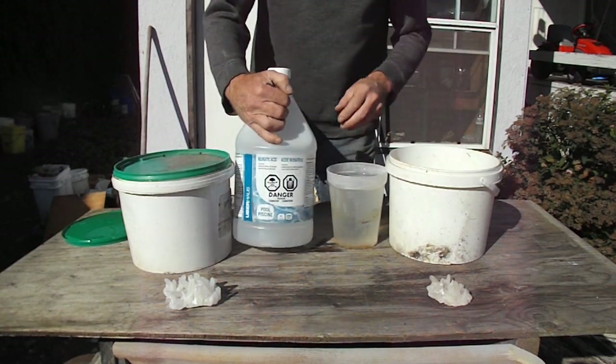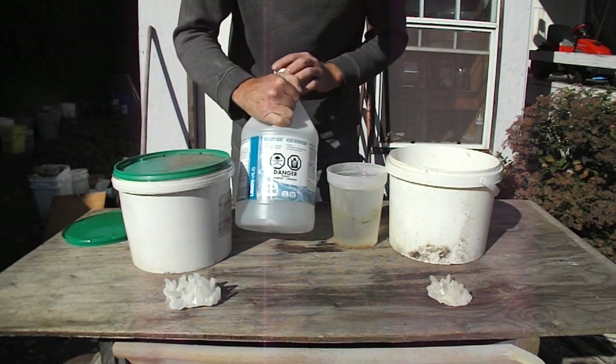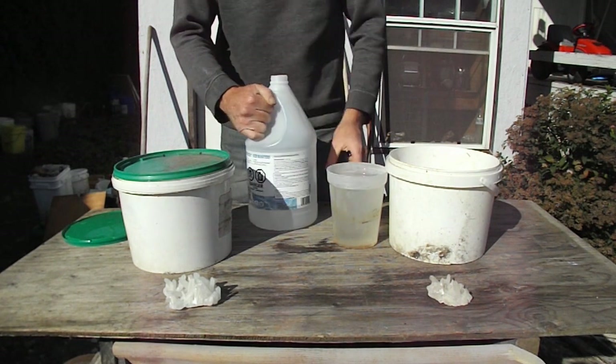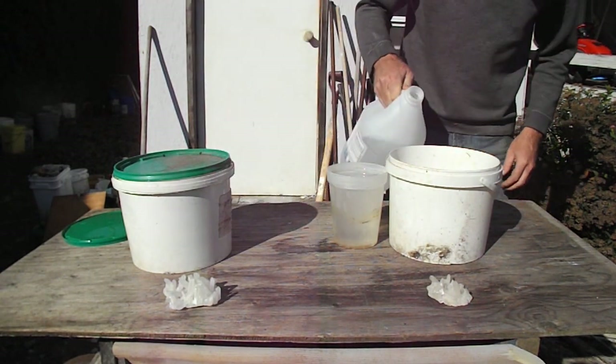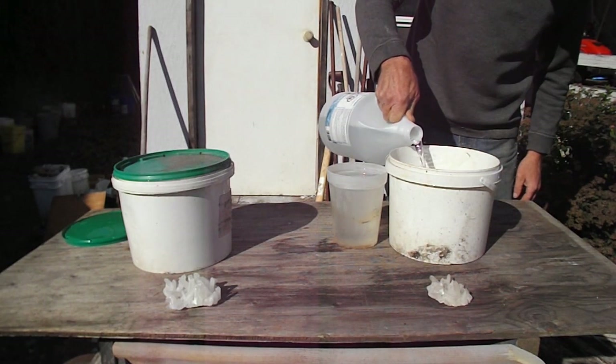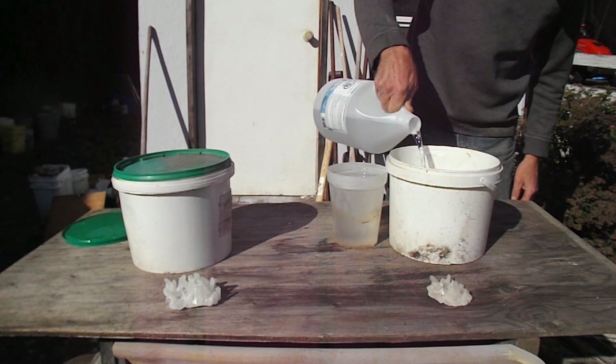Make sure you read the instructions — this stuff is hazardous, it burns, it does everything else, but it's not rocket science. Just gently pour it in. Don't breathe in the fumes; they're not the best for you.